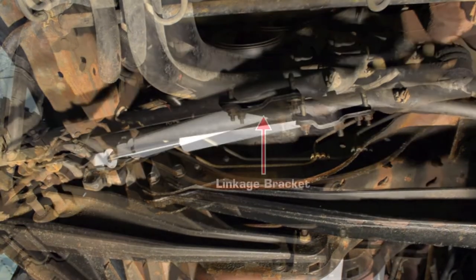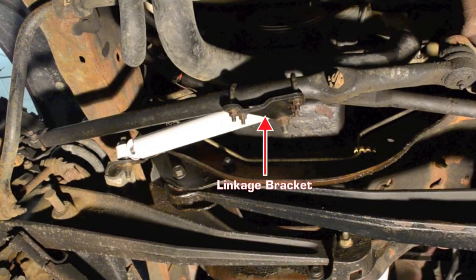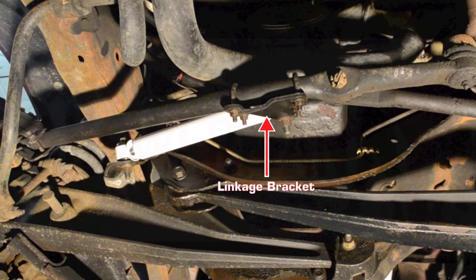If there is interference, you may need to slide or rotate the linkage bracket to accommodate for travel clearances.